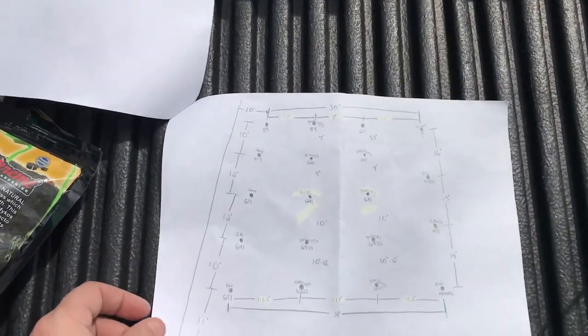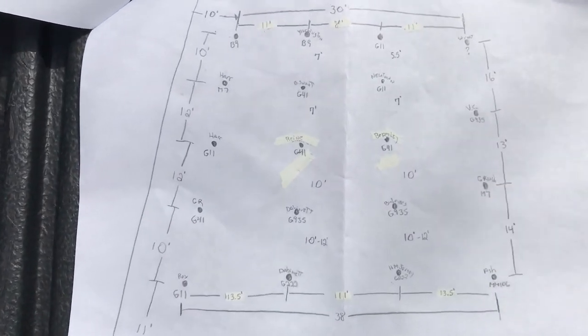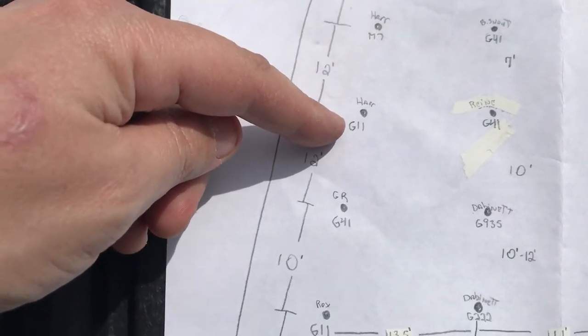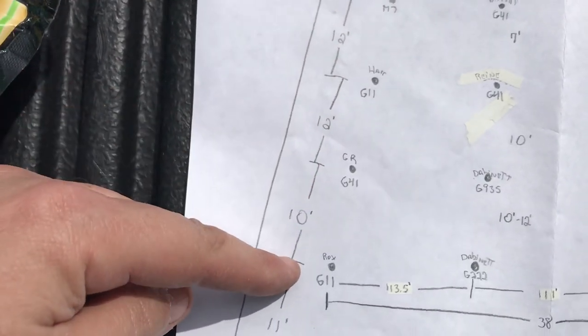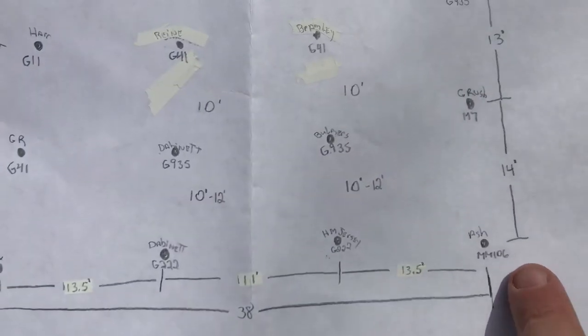And here's a little grid, a little map to lay out the yard. Some of these I've already have planted. Like here I have a Harrison, a Harrison, a Golden Russet, a Roxbury Russet, and an Enterprise.